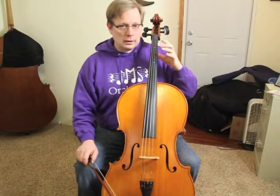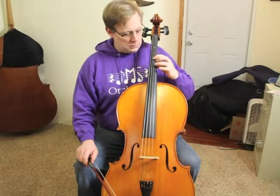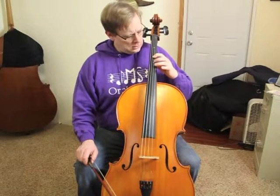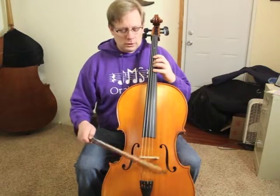We take our whole hand, including our thumb, and we move it up so that our first finger is now where our third finger used to be, and our second finger is where the fourth finger used to be. This makes our fourth finger play a new note, the note A, which when you play it should sound the same as your open A string.